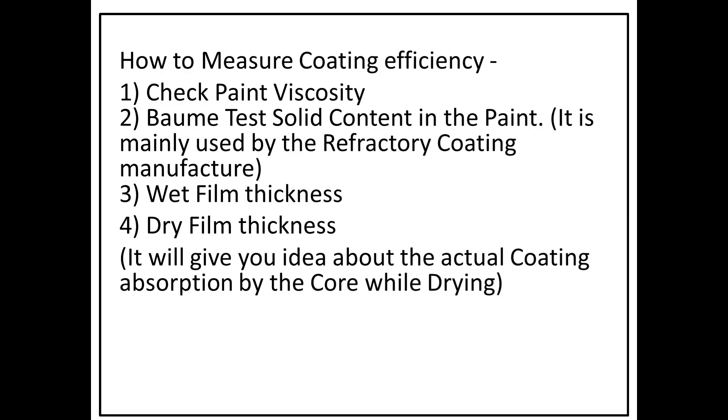To measure coating efficiency, the most important thing is to check paint viscosity. Paint viscosity is very important — it depends on your core type and its size. Coating absorption by the core can also be measured using a caliper, which gives you an idea of the actual coating absorption by the core while drying.